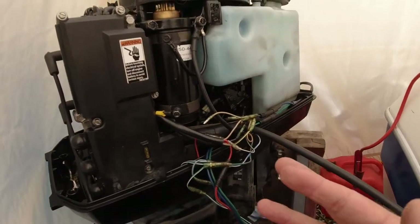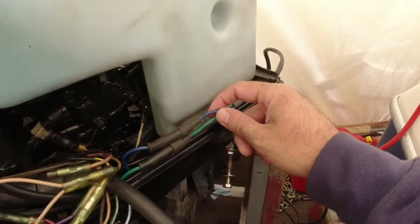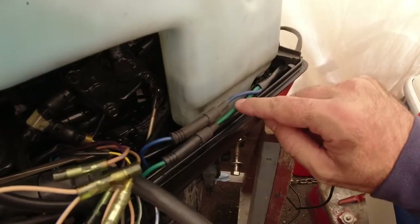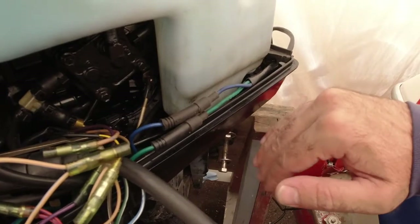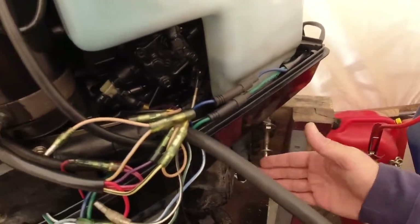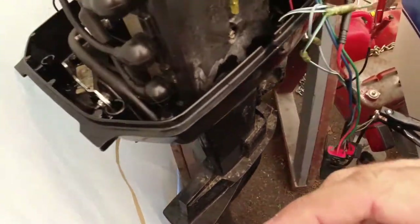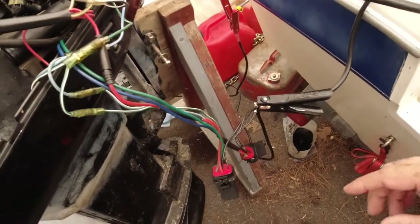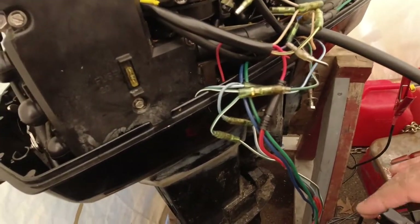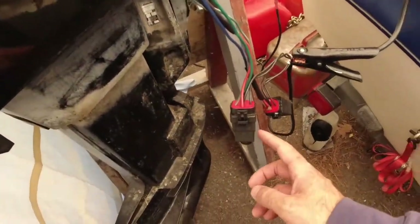Working on the 60 horsepower Mercury motor now. The motor was tilting down but not tilting up. I took the two tilt pump cables and connected them straight to my booster pack — negative on one side, positive on the other — and the motor moved. Then I reversed the connections and it went the opposite way, which is a good indication the pump still works.